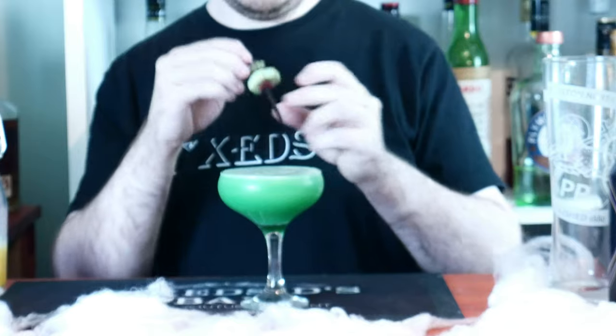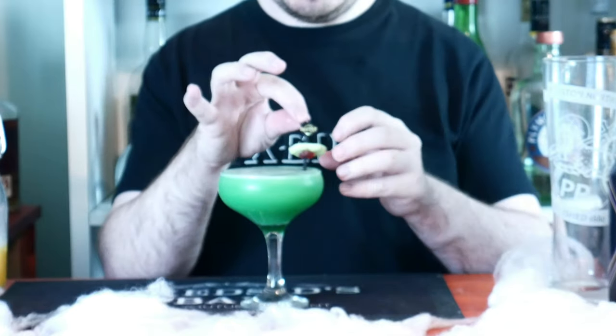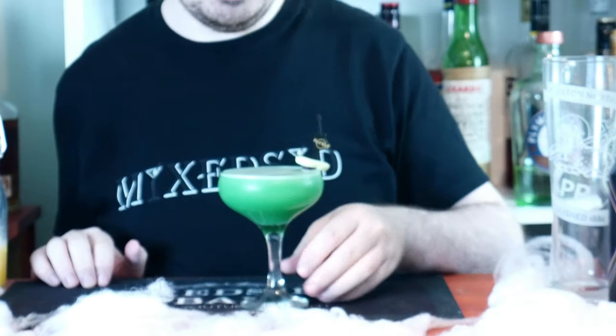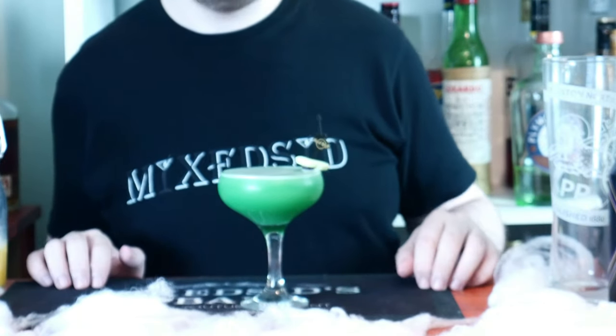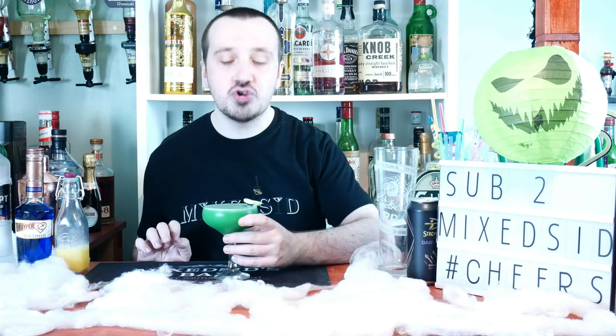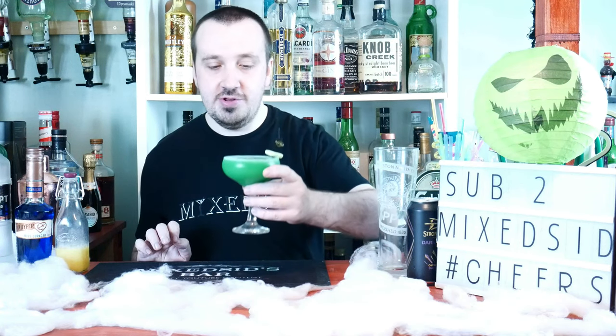The final touch is to garnish with a green Halloween treat. And there we go — one Hulk Screwdriver. Doesn't it look beautiful? How does it taste?